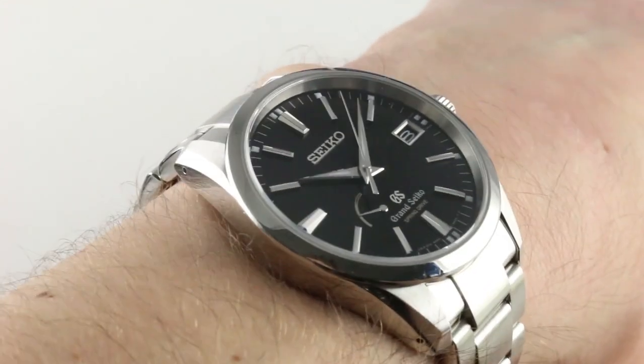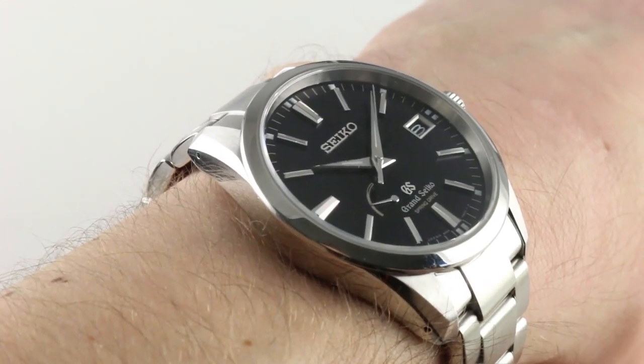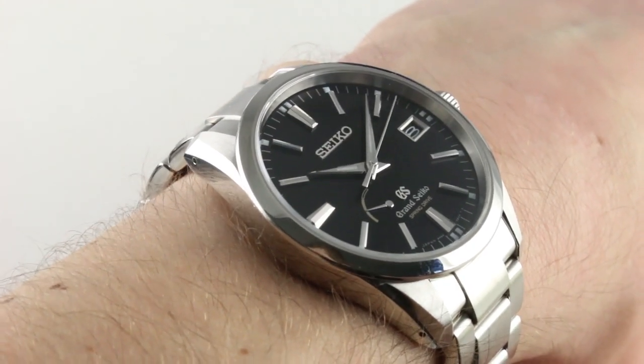Hi, I'm Tim. Welcome to our channel, and thanks for logging on. Today we're discussing the Grand Seiko Spring Drive SBGA 101 in stainless steel.